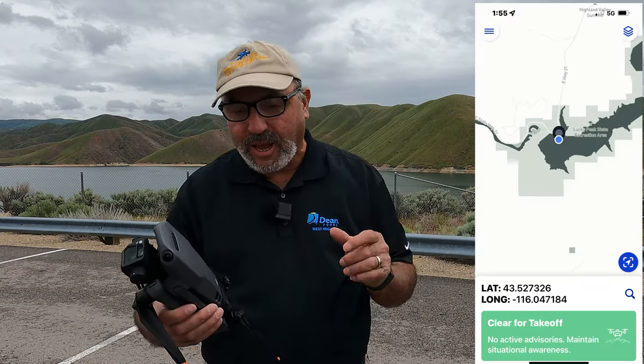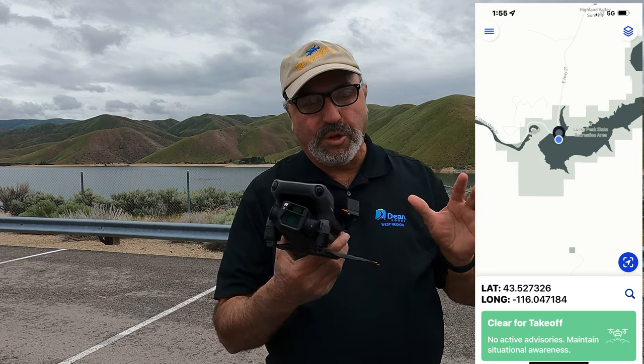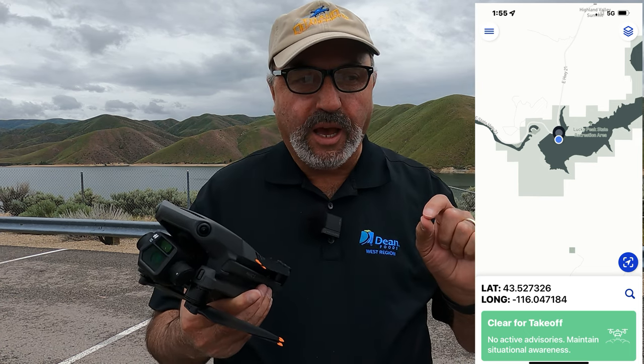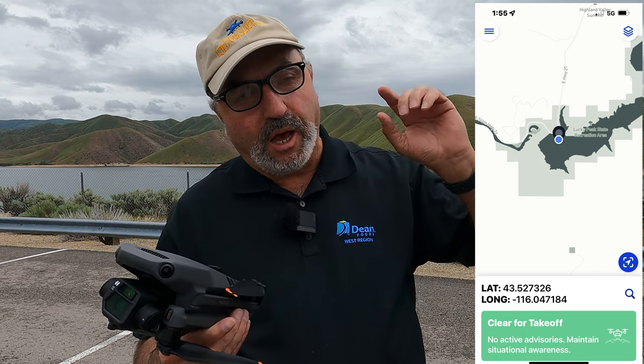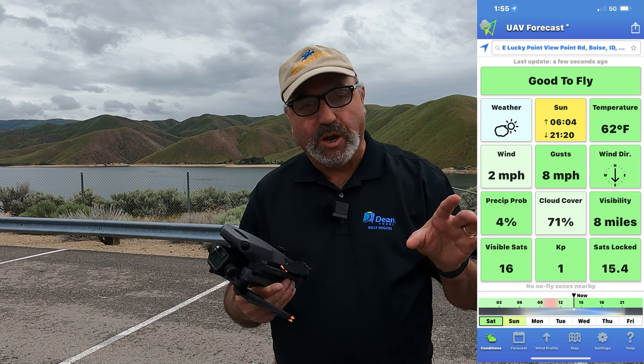Hey everybody, Marcus Crawford here with the Idaho Quadcopter Channel. I have the DJI Mavic 3 with me today, and in late May of this year, DJI gave us a huge firmware update.